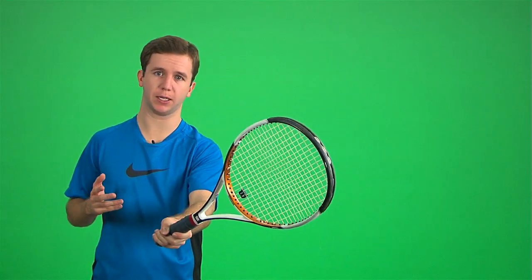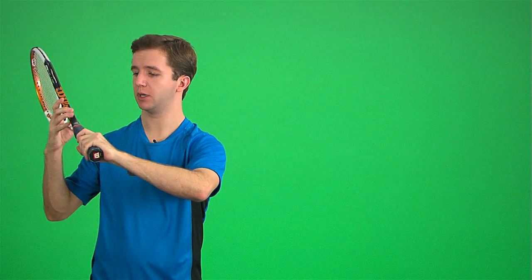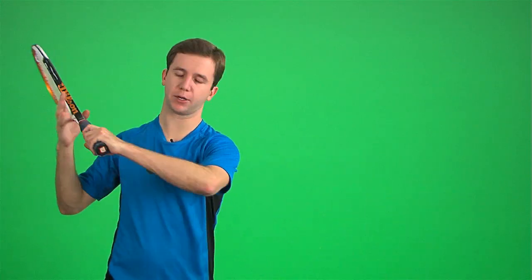First, it forces me to extend out in the direction that I'm hitting. It forces me to turn my forearm and my wrist over like I have a watch on and I'm trying to check the time. And it forces me to bring my arm across my body in a smooth and relaxed motion so I can catch it up here. Also, if you're having trouble getting your arm across your body, catching the racket when you follow through can help with that as well.